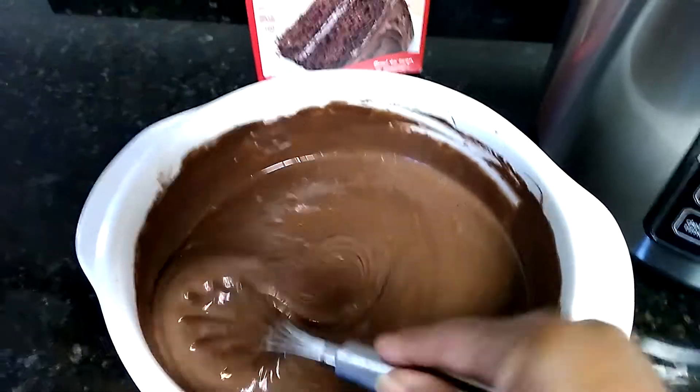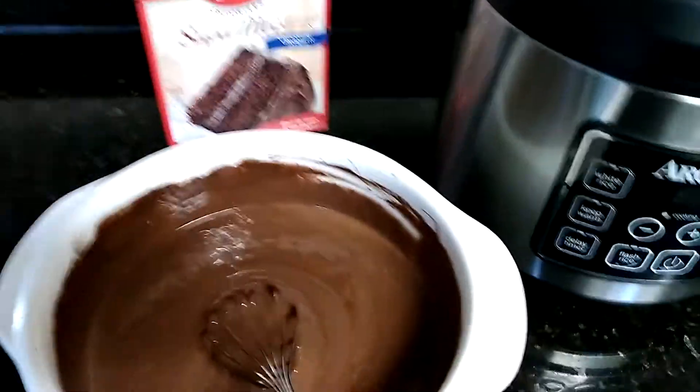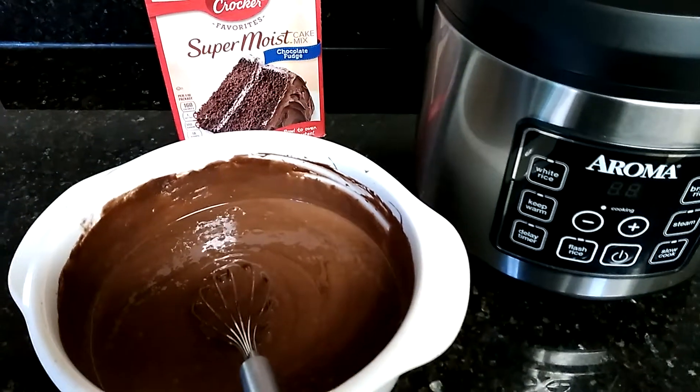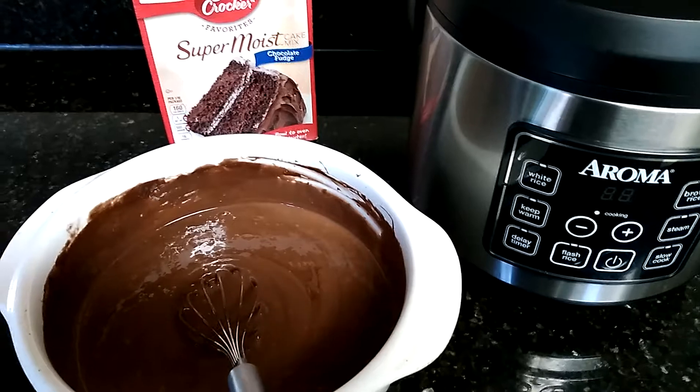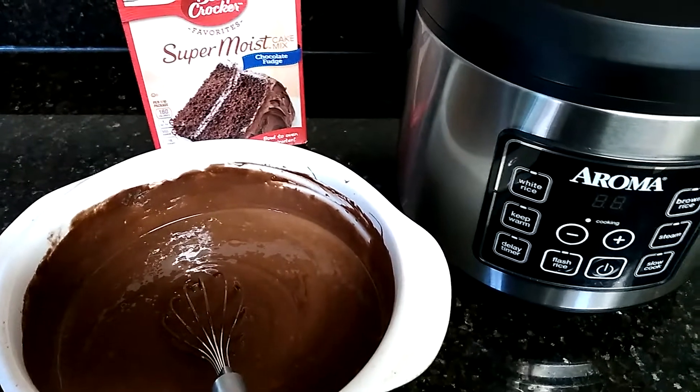The batter is already made. I'm going to pick up the batter, pour it into the cooker, and we're going to see what it's going to do. I will see you all back here in an hour or so. Stay tuned.